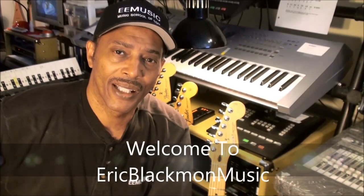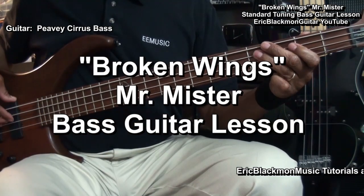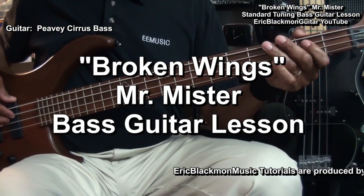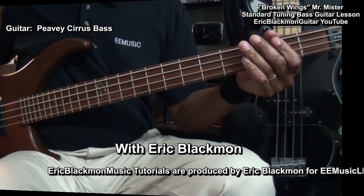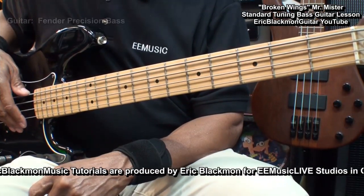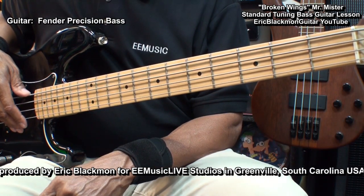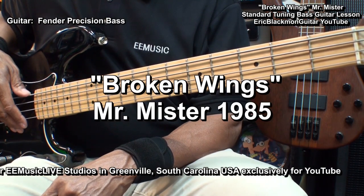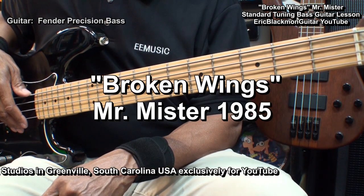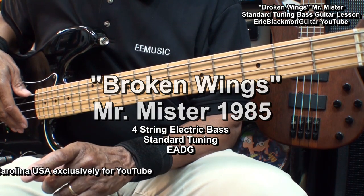Welcome to Eric Blackmon Guitar. In this lesson, I will show you how I play Broken Wings by Mr. Mister on 4-string electric bass in standard tuning.